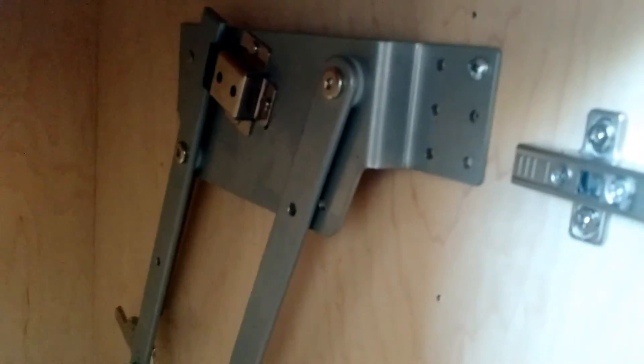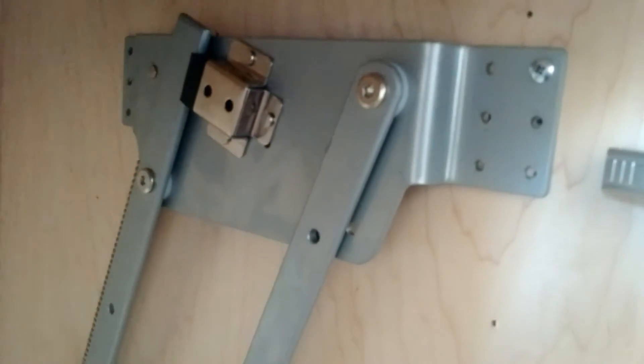I've installed it, but I started to take the screws out to take it out. That's what's going on.